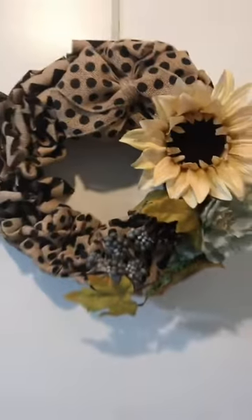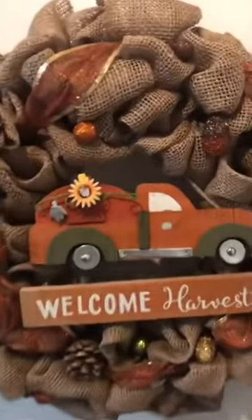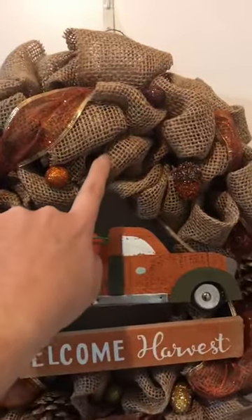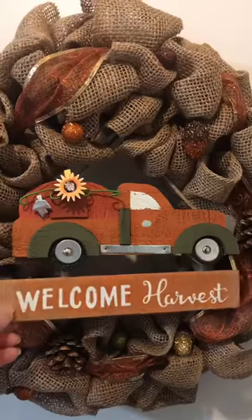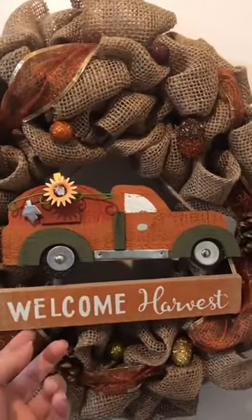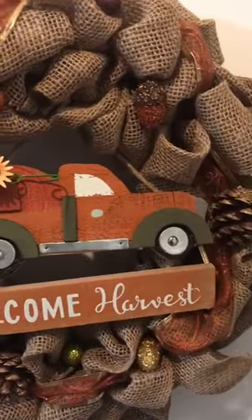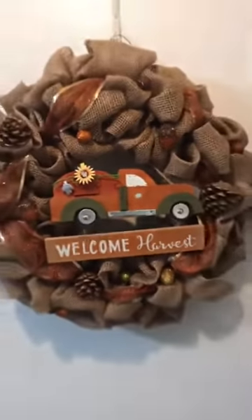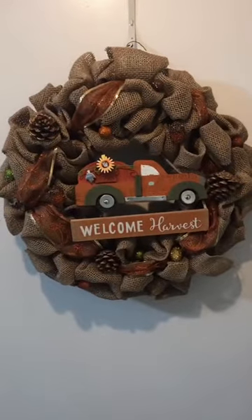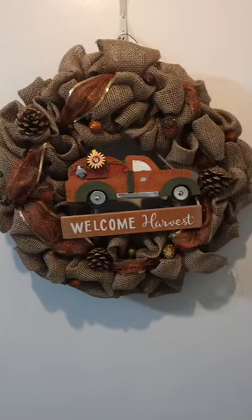You'll see I used chevron and polka dot burlap mixed in with this one. The last wreath I'll show you uses a thicker burlap that is not as wide. I got a harvest sign from Dollar General or a store like that, along with some decorative elements, then got some ribbon and just laced that through. Real simple — it looks like more went into it than really did, and that's the look you're going for.